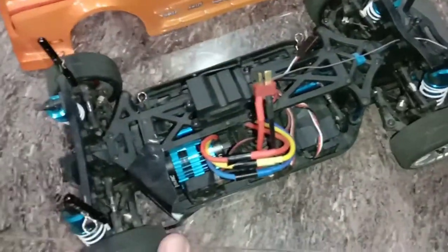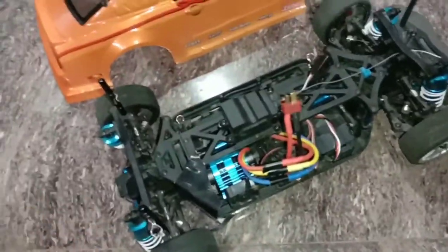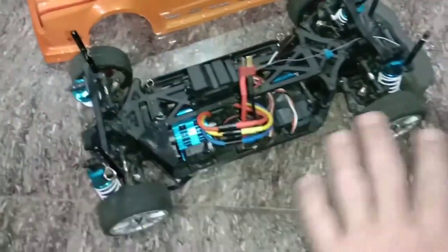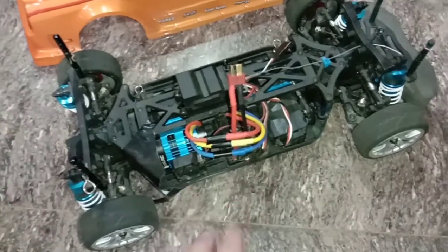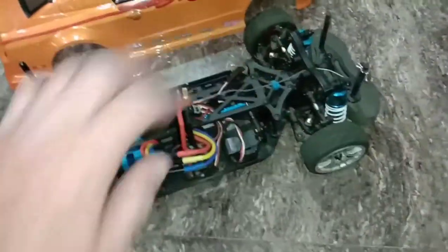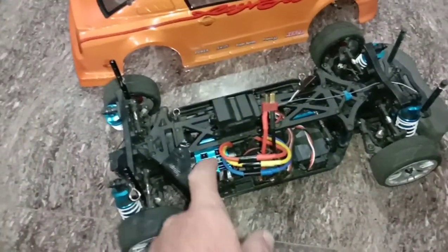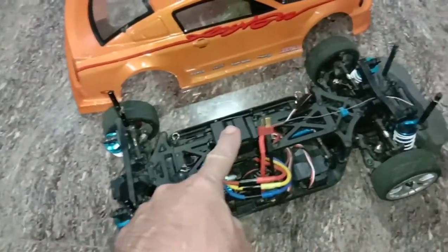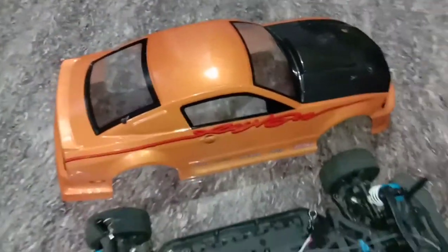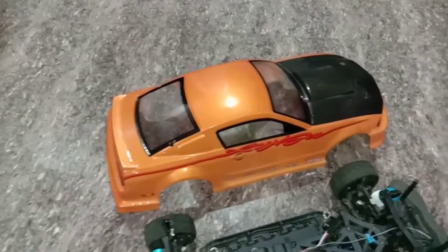For comparison, this is ZD Racing — also branded LRP, which is a German name — it says LRP on the brace. This was a rolling chassis, pretty much assembled. The differentials and everything were bolted on, suspension all bolted on. I just had to put in my own motor, put on the center brace, put on the receiver box, put in my own servo, and it's got oil shocks — really fat ones.